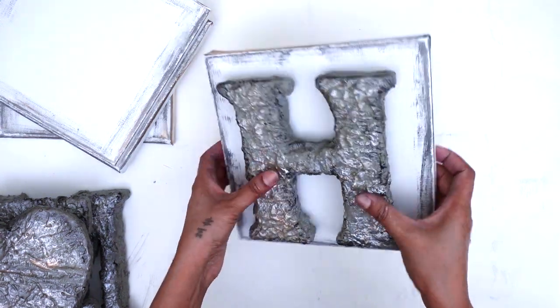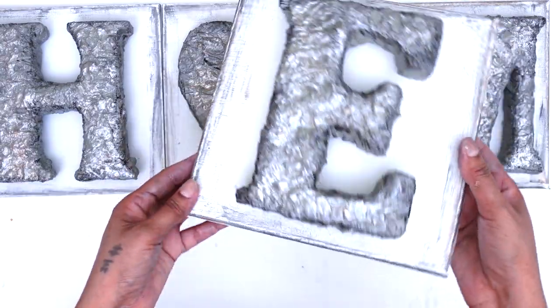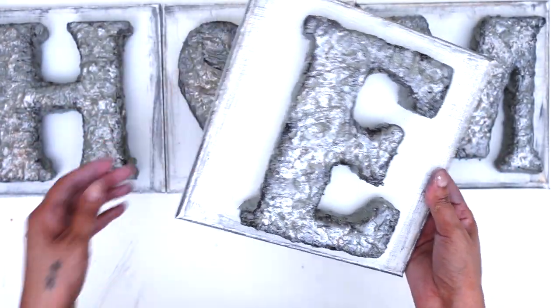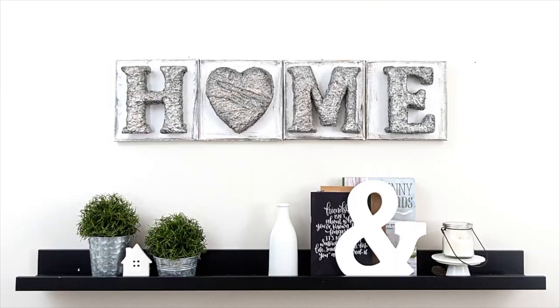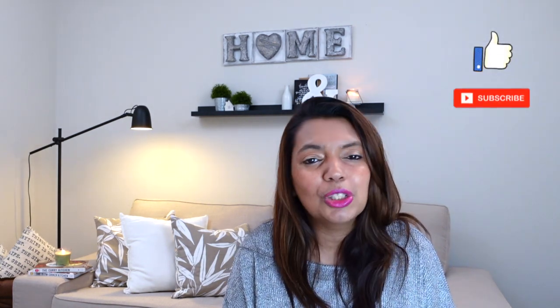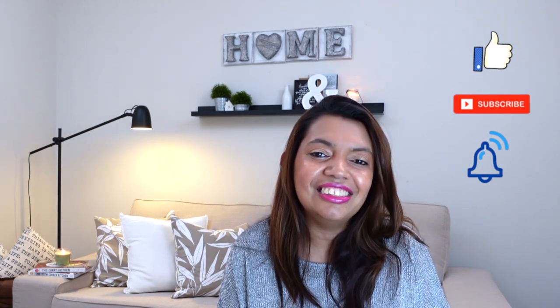And this is how my beautiful piece of art turned out! I love to recycle products and this is a perfect example of how to create beautiful pieces of art. I would love to know what you think — please leave a comment and let me know your feedback. Hope you got inspired and enjoyed watching this video! Please give it a big thumbs up, subscribe, and hit the bell to be notified every time I upload. Until next time, happy crafting!